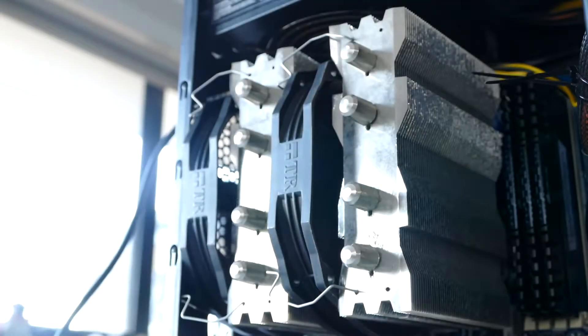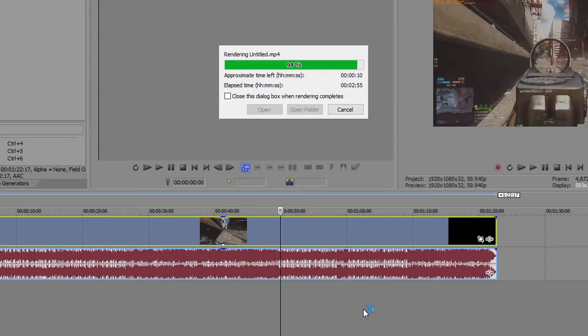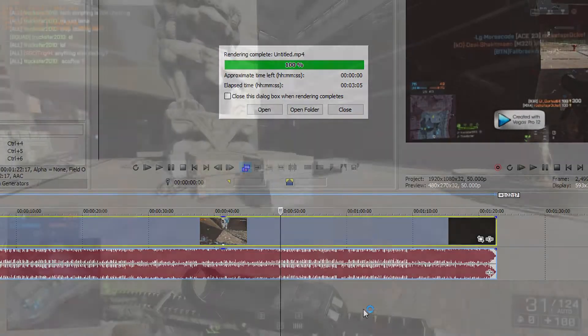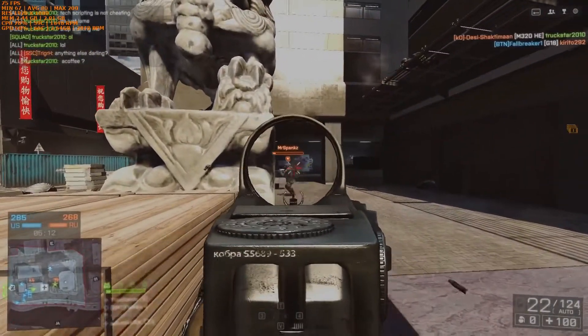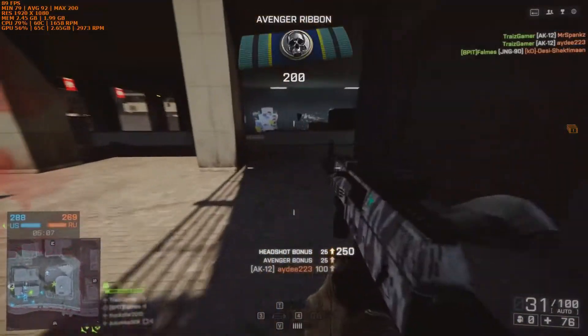The CPU was overclocked at 4.3GHz at 1.2V to get the most out of this computer. I ran a Cinebench R15 benchmark which received a score of 596, then I put it through my 1 minute Battlefield 4 render test in which it rendered out at 3 minutes and 5 seconds. The full render test video can be found in a link in the description, and in the description of that video are the render times and links to all the previous computers I have built on this channel.